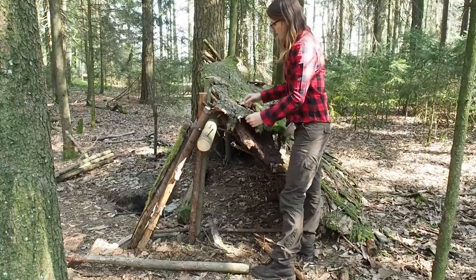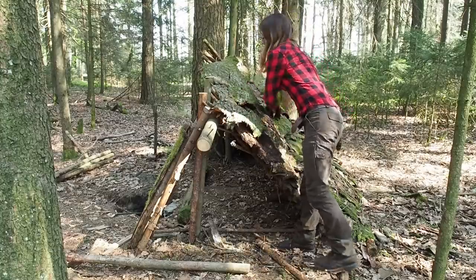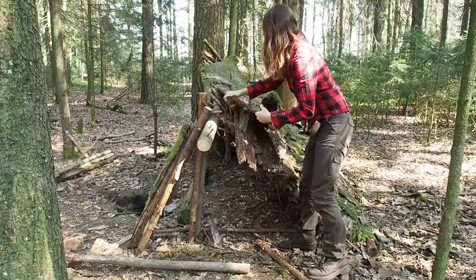Now I need to remove a little bit of the bark of the shingles, because I need some space for the poles.